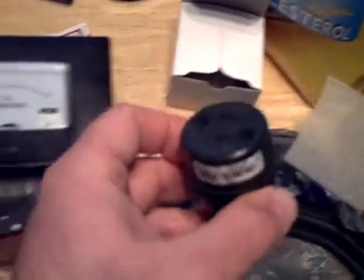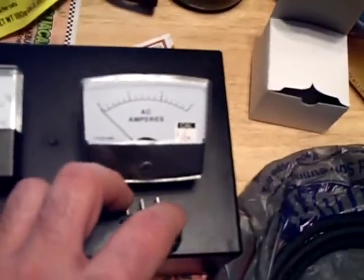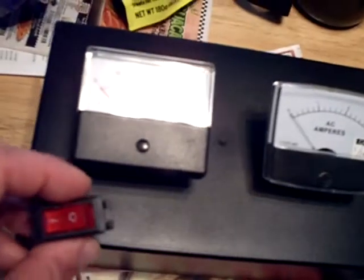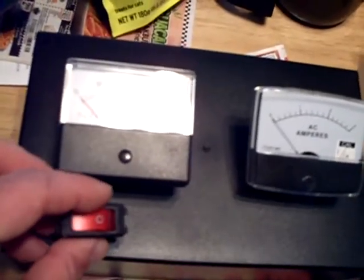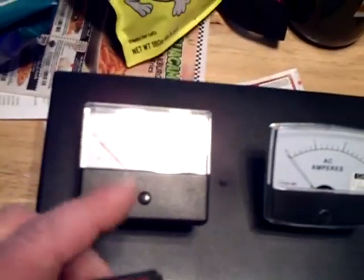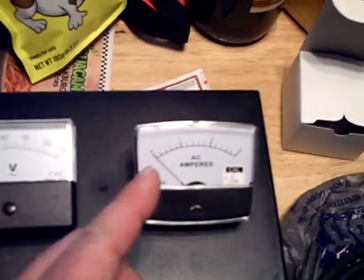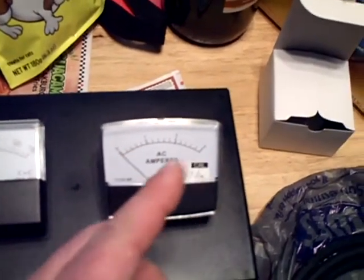And then I have another plug here I could wire in that I could plug the radio into. I might have both plugs come off one side like that. I might just put the switch to turn everything on — I could put the switch here, plug it in the wall, then turn the switch on, and then the voltage will go up and the current will flow through into the radio.